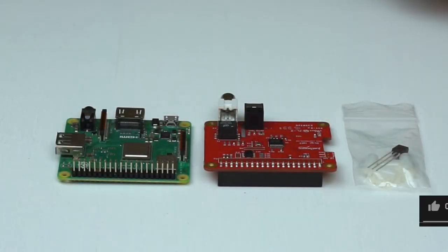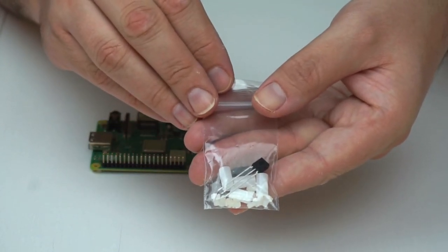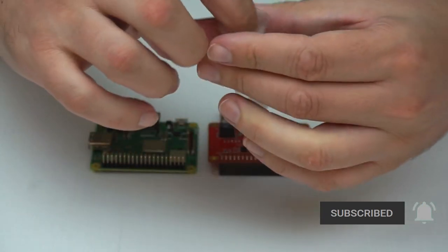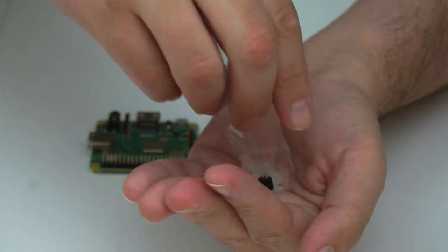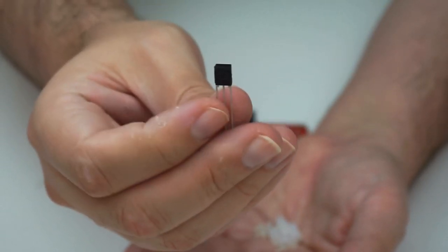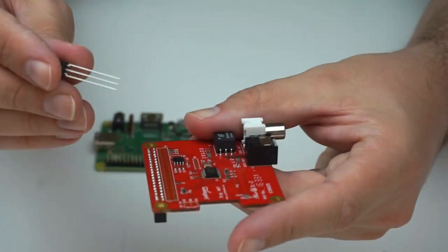Let's start by assembling the board, which comes with its own mounting hardware. It also comes with an optional infrared receiver that mounts onto the board like this.